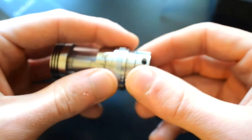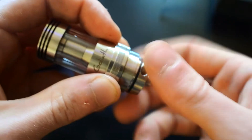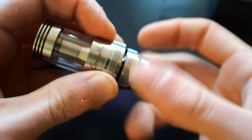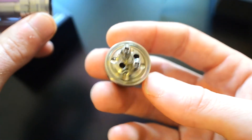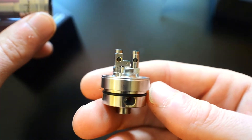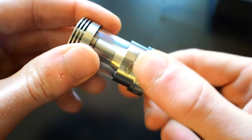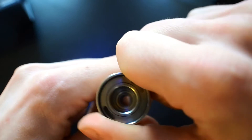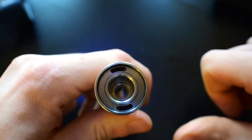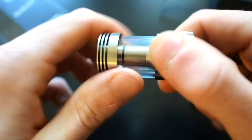Let's take it apart. There's the airflow control — that just comes straight off. There's the deck. Look at that airflow, that is phenomenal. And nice big post holes, this is going to be amazing. So now what you're going to see is at the bottom of the deck your adjustable juice channels — that's also where you fill, which is amazing because it means no taking off the top. It's going to be absolutely sublime.